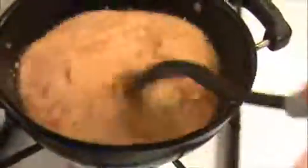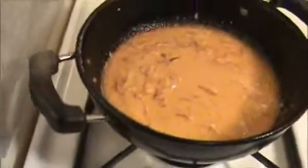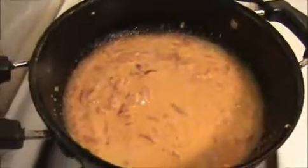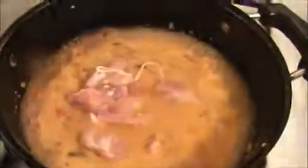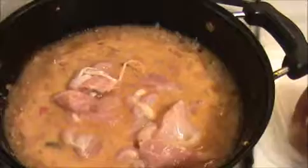Stir this mixture well, then I'm going to add some salt. Stir it again. Now I'm going to add the clean chicken pieces — I'm using boneless chicken only. Stir this mixture well and allow it to cook for at least 15 minutes. After this we will see how our Kerala chicken curry looks.